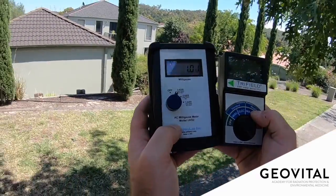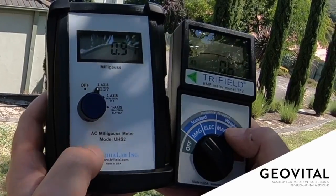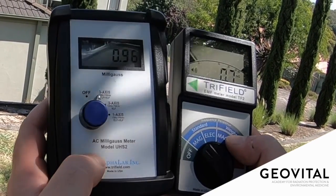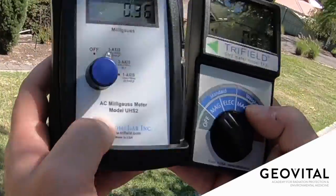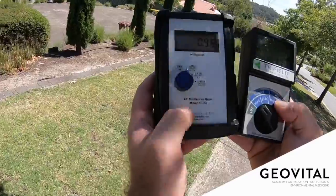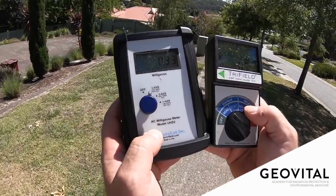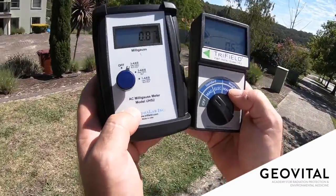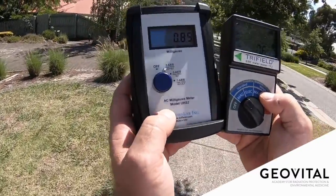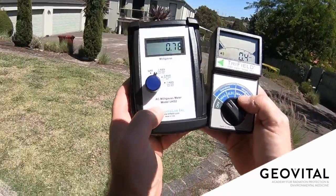Moving further back, looking at this building behind — we're just getting under that 1 milligauss threshold. 0.9 on the TF-II. Now they're very much agreeing with each other. This is really the point where you're being told something. If it's higher than 1, I would say probably not such a good idea. And in the bedroom you want to have 0.3 ideally — you might not necessarily get there, but 1 you definitely want to stay away from.